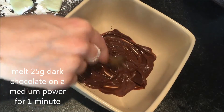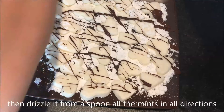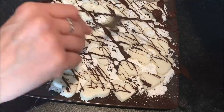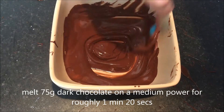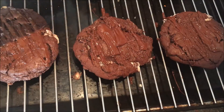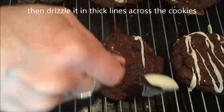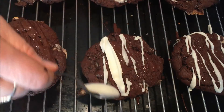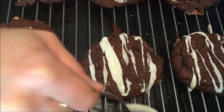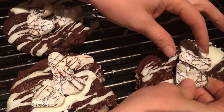Melt 25 grams of dark chocolate on medium power in the microwave for 1 minute, then drizzle it across the creams and leave to dry. Melt 75 grams of dark chocolate on medium power for about 1 minute 20 seconds, then drizzle it in thick lines across the cookies. Take the fondant that you set aside, add a few drops of peppermint essence to loosen it, then drizzle it across the cookies in thick lines.